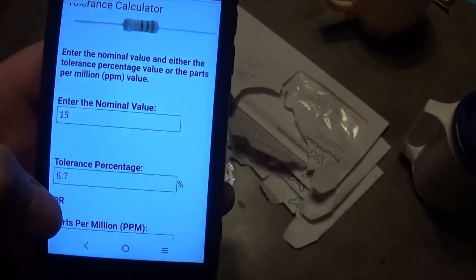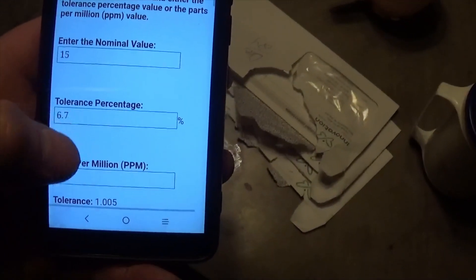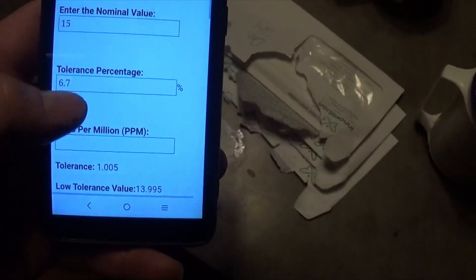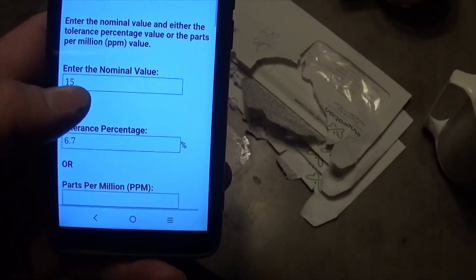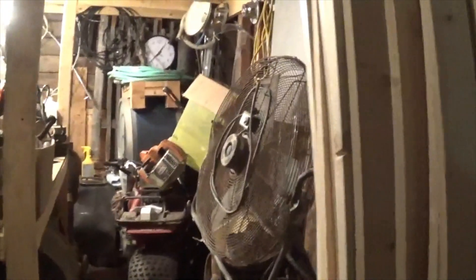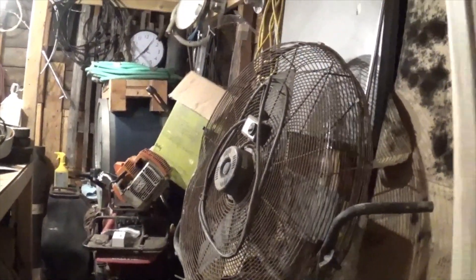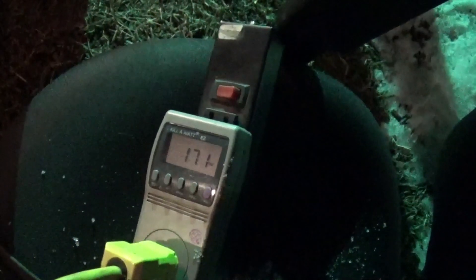I'll let it warm up and check the readings in a bit. I figured out that at about 16 microfarads, this capacitor is 6.7 percent over its nominal value - that might explain why it's still humming really loud. Coming inside the building, it's just obnoxious in here. But the capacitor never exploded, so that's good. She's still climbing in wattage.